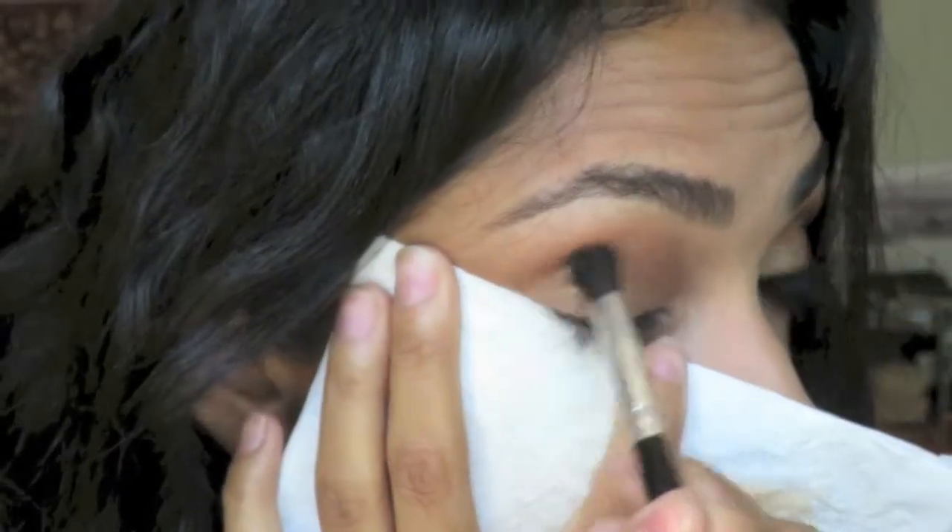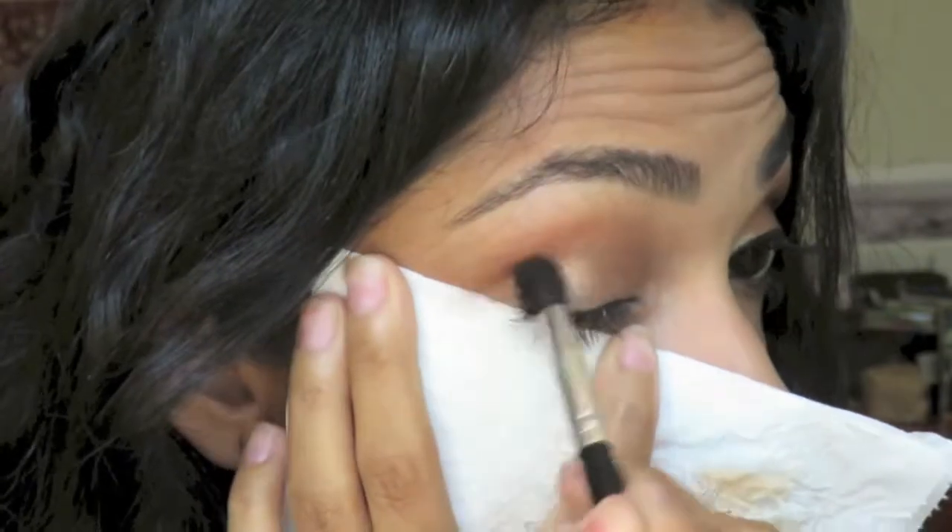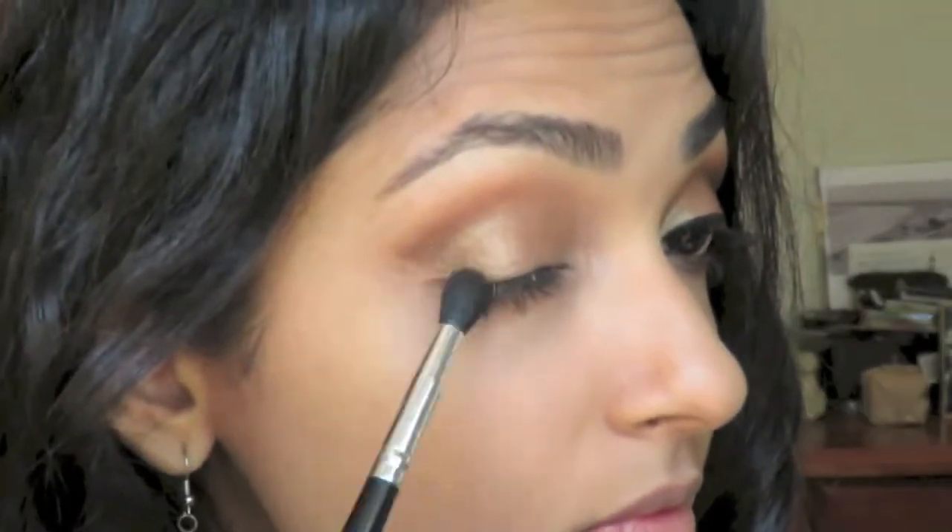Now I've got this napkin — it's just a standard McDonald's issue napkin. And what I'm doing is using it as a, I don't know, kind of like a ruler, just to make sure my lines are all symmetrical.